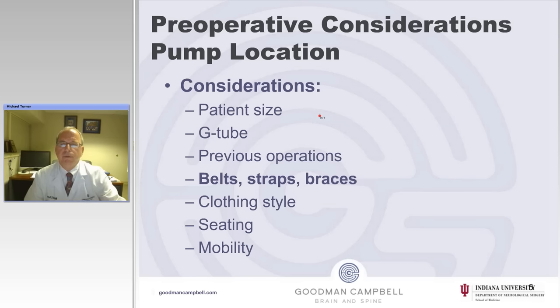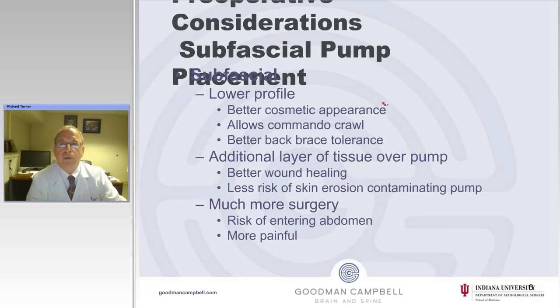Other things to think about are the patient's size and body habitus, whether or not they have a G-tube, vesicostomy, colostomy, or other tubes. What previous operations and scars do they have across their abdomen? Very important — and something neurosurgeons aren't likely to think about — is where their belts, straps, and braces are when seated in chairs, since many of these patients are non-ambulatory. What style clothing do they wear, where is their belt line, how do they sit, how do they get around the community, and what is their mobility?